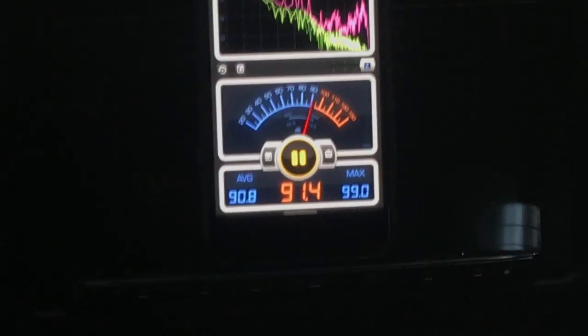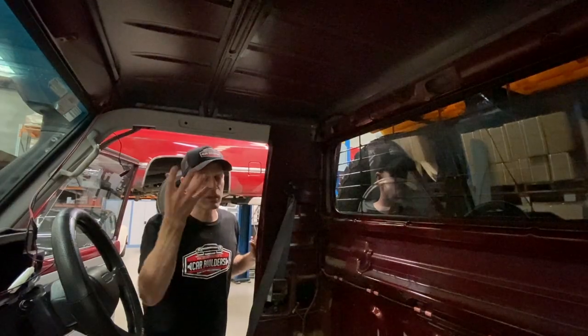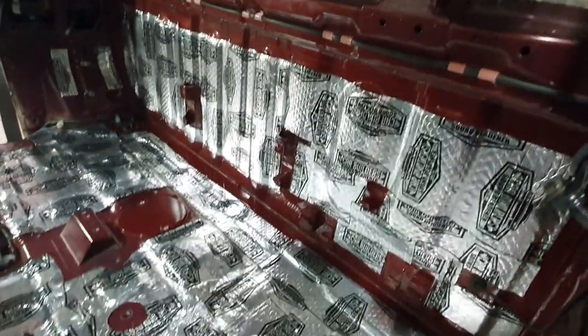When all the suspension shock comes through the vehicle, everything starts making noise. This up near your ear — you're going to hear it. Now the dampening mat, although it has an aluminium top layer on it, it is not a heat insulator.